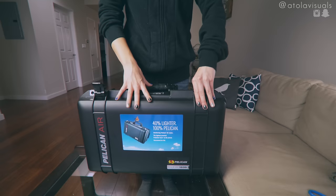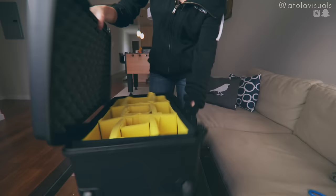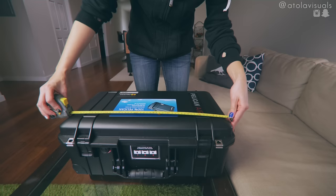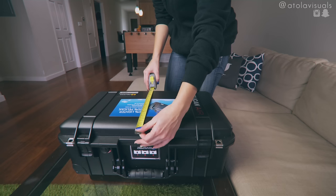So you're not sacrificing too much with the build. Let's measure it — the outside length is about 22 inches, 13 inches, 9 and a half inches.